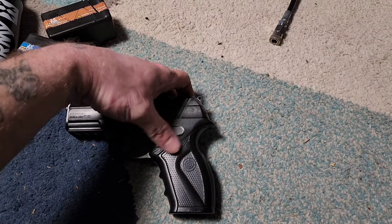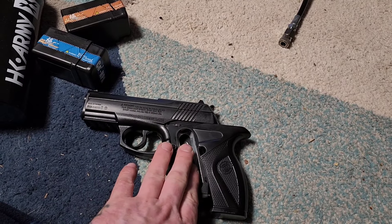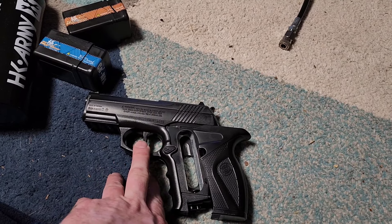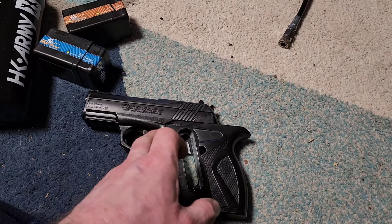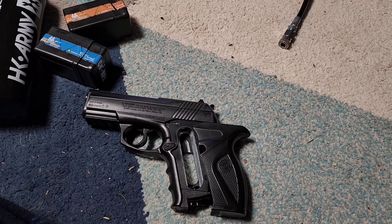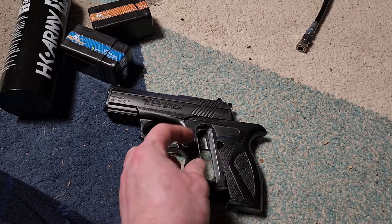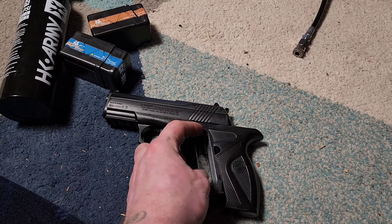First step, we're going to remove this grip cover. If you've got a CO2 cartridge in there that still has pressure, go outside to a safe spot, point at the ground, and pull the trigger until your pressure is down. Then you can slowly release this screw down here until it tsssss and releases the pressure.